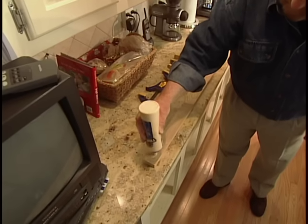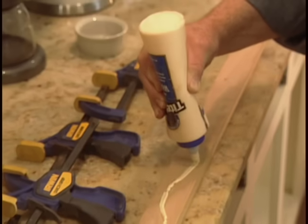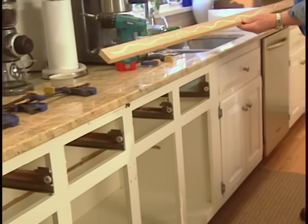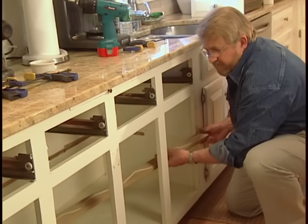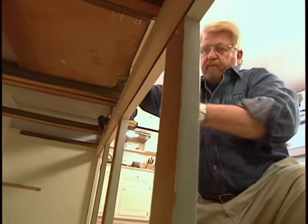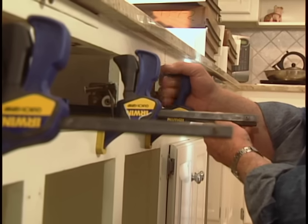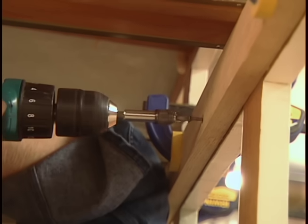Because of the granite countertop, I decided I'd better do some reinforcing if I'm going to remove those vertical supports. I first apply glue to a strip of oak, then slip the piece of wood up behind the rail that forms the top of the cabinet opening. A few clamps hold it in place.